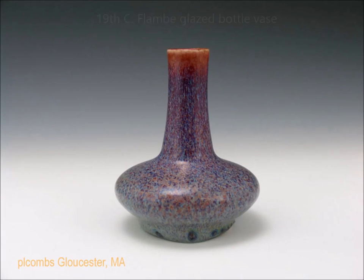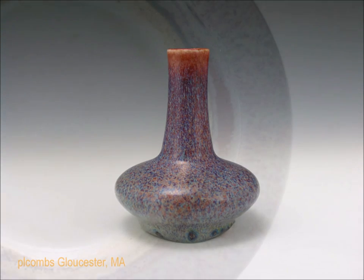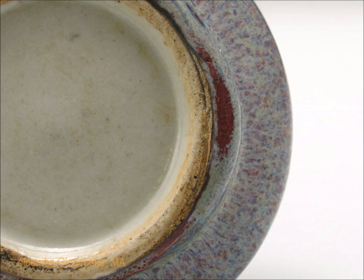Here's a speckled sort of flambe glazed little bottle vase. This form is generally quite small when they have those very compressed bodies — this was about five or six inches tall. When you turn this over, that's the bottom you see, very typical 19th century foot. Notice that the base is glazed, recessed, and done in a sort of off-white color, which is quite typical of these.